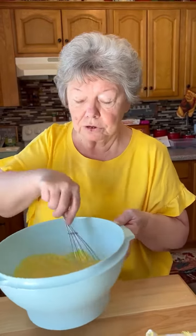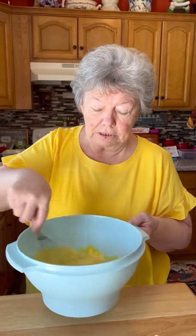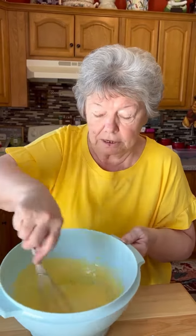This is a real good salad to eat in the summer because it's cold, and when it's hot it tastes just really good. It's nice. And that's all mixed up really good.